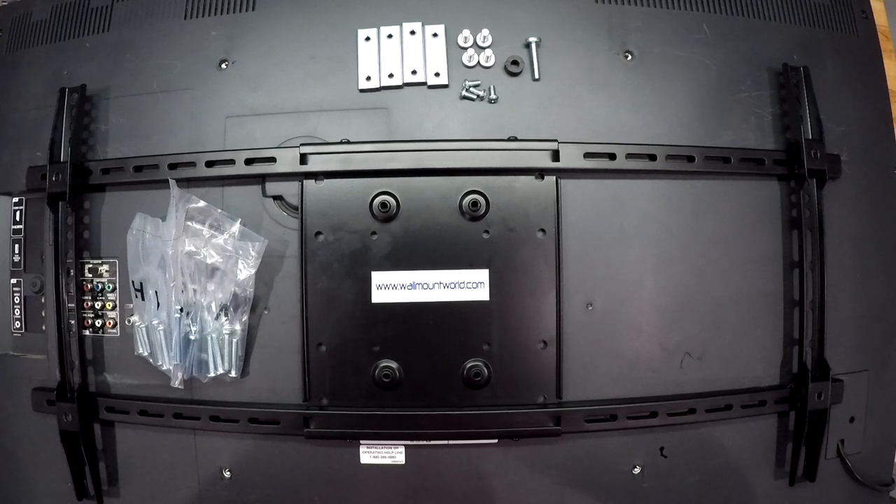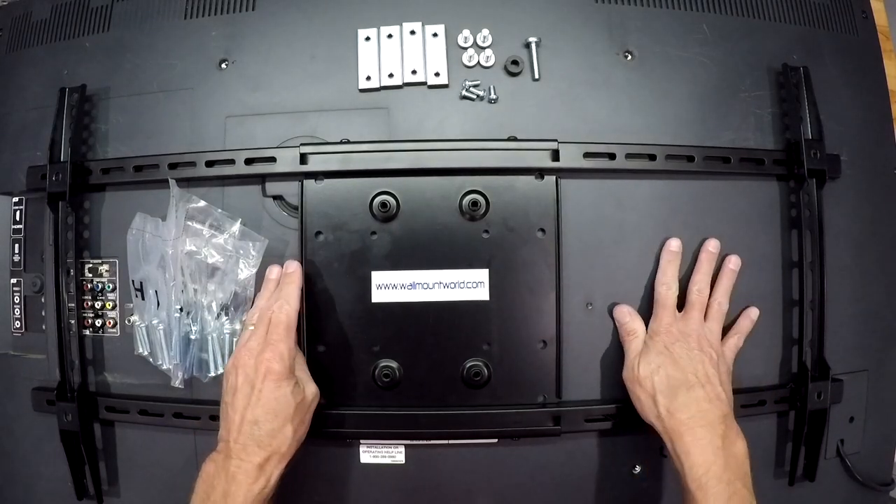Hello and welcome. My name is Jerry with Wall Mount World. In this video we're going to talk about our product code WMW-ART32. This how-to video shows you how to attach the adapter plate to the back of the TV.